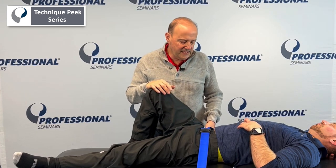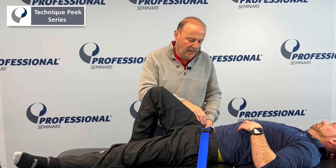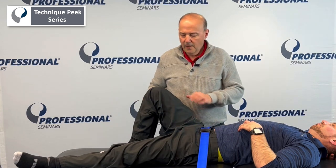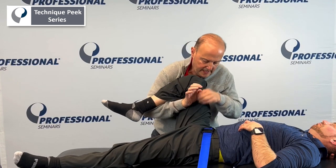So what we're going to do here — we're trying to get internal rotation. Let's say he's having pain with internal rotation. We could strap him down; we have a strap going on below the ASIS to lock his pelvis down. The other hand comes through and we bring his leg up to about 90 degrees.